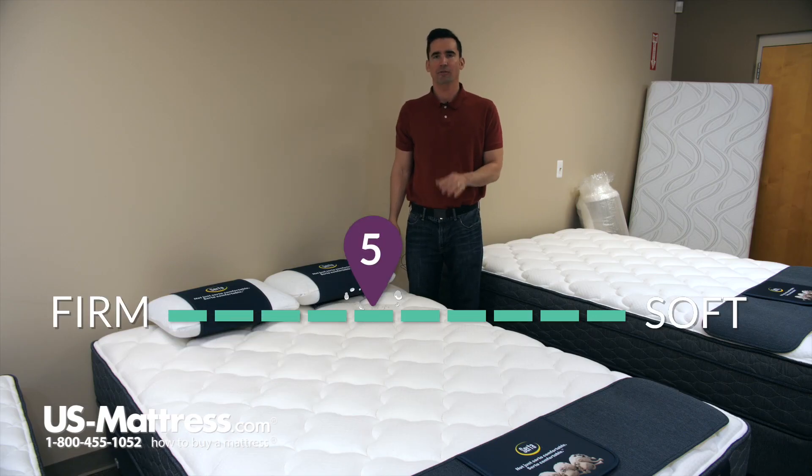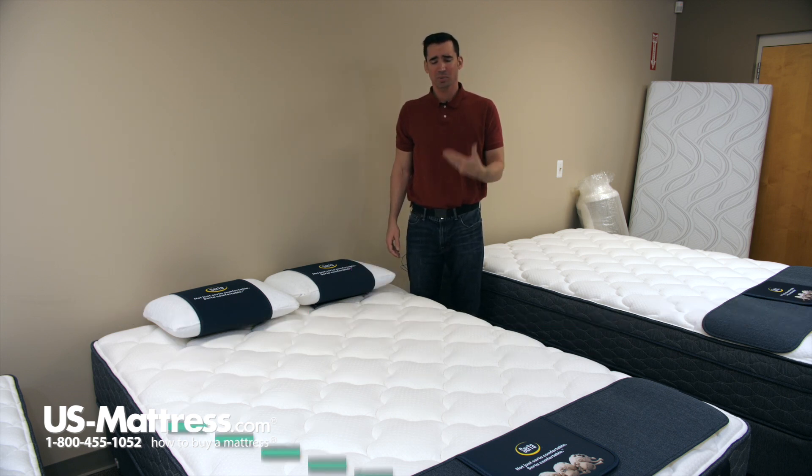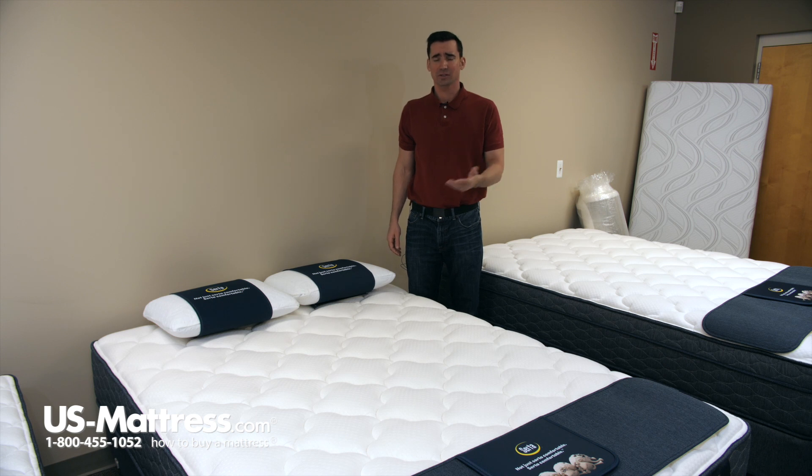This is a Serta Sleep True Malloy Plush. We gave this one a comfort scale rating of 5 out of 10, with 1 being the firmest and 10 being the softest. This means that if you're looking for a mattress that's going to offer almost a perfect blend of comfort and support, this is going to be a great way to go.